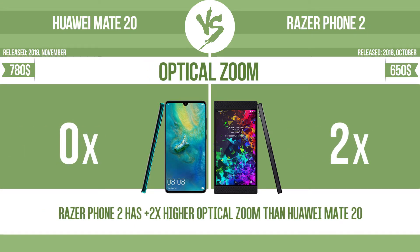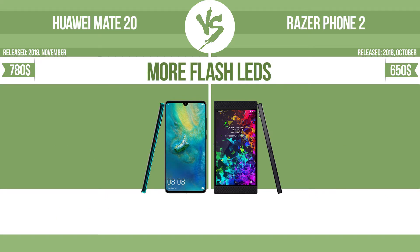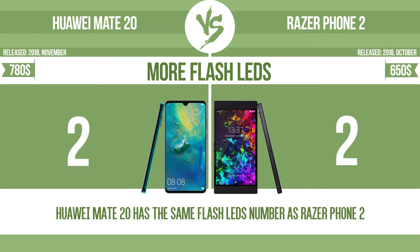The zoom range is the ratio between the longest and shortest focal lengths. A higher zoom range means that the lens is more versatile. More flash LEDs.